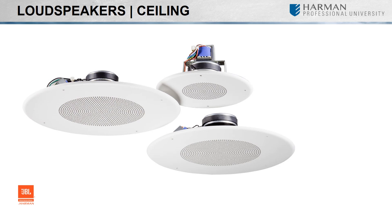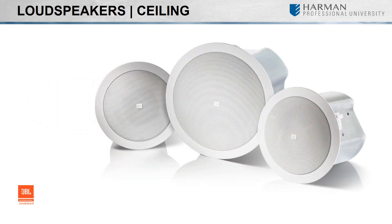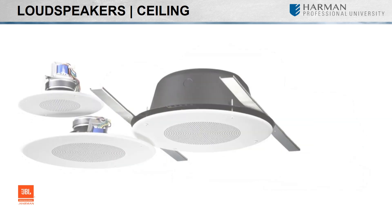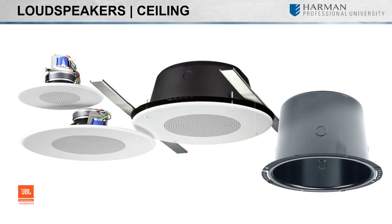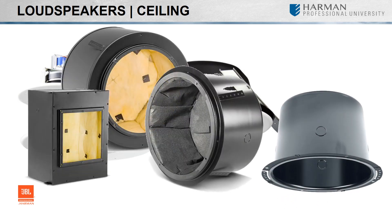They can come as currently seen without backcans or with. Those without can also be used with an optional backcan, allowing the installer to place it into the ceiling first. A backcan is an enclosure for the back of a loudspeaker — they come in various sizes and are either cylindrical or a box. You will also need to consider the architecture of the space, as you may or may not have enough clearance to fit in a backcan.